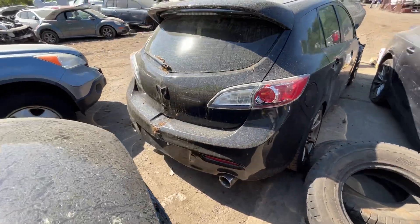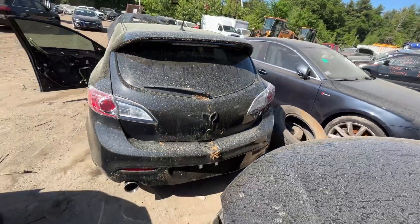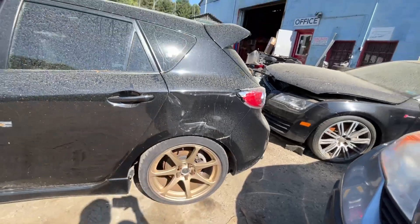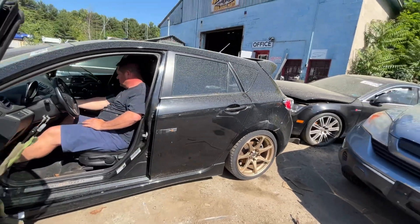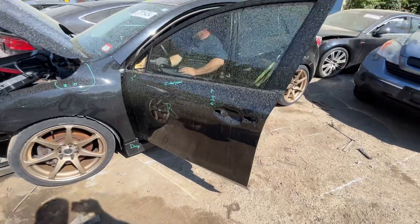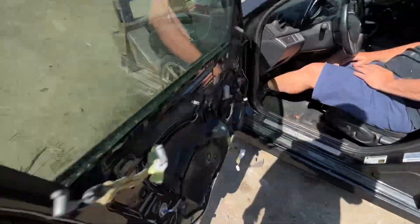Tail lights, bumper, and lid all look good. Other tail light is cracked. Quarter panel's got a dent in it, same with the rear driver side. Front driver's good. Left fender is junk and there's no door panel.